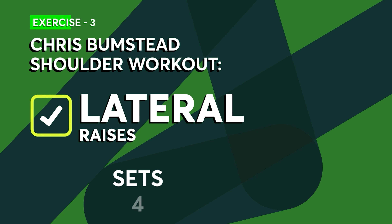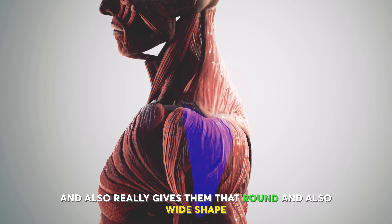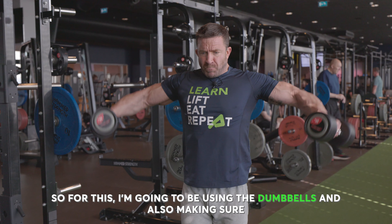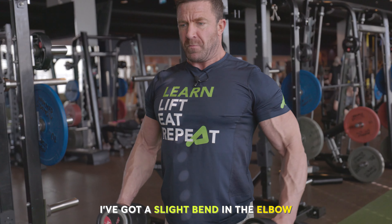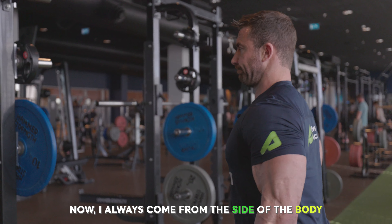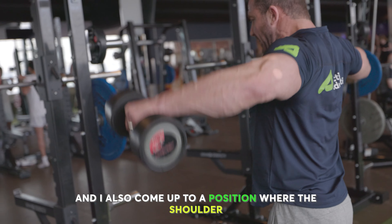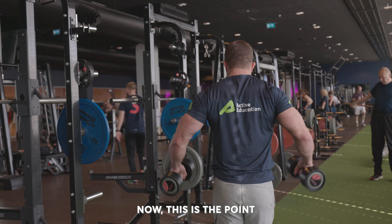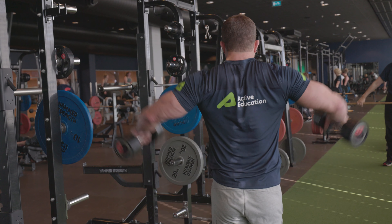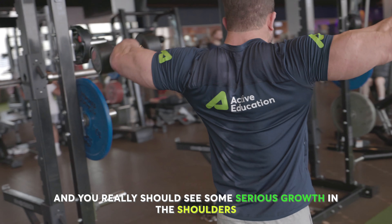Moving on to lateral raises. This exercise is great for targeting the medial delt and really gives them that round and wide shape. I'm going to be using dumbbells and making sure I've got a slight bend in the elbow, which is fixed all the way through the movement. I always come from the side of the body and raise up to a position where the shoulder, elbow, and wrist finish at the same height. This is the point where you should really start to feel the burn in the shoulders — if not, it's time to step it up.